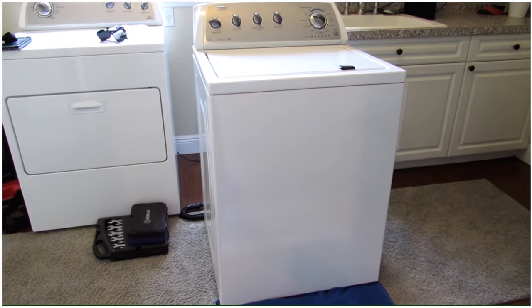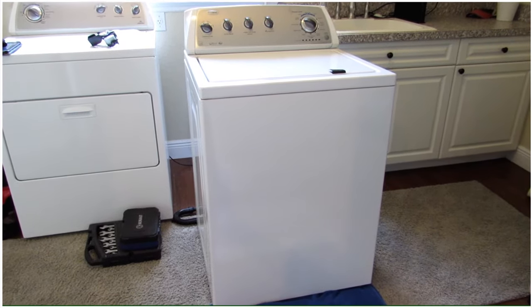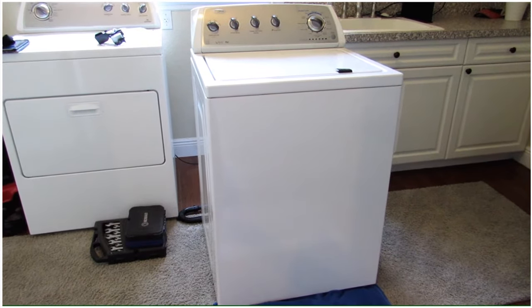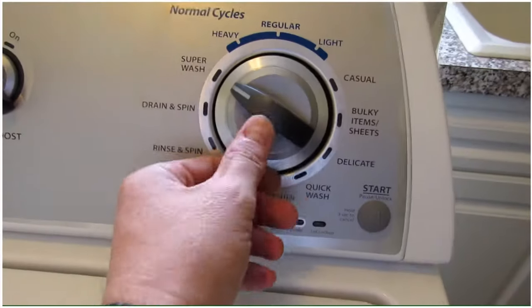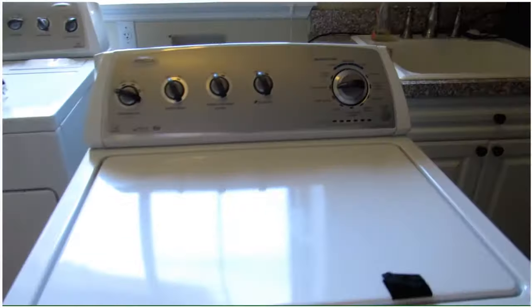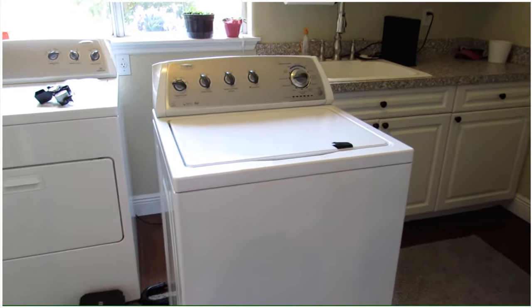What I've figured out troubleshooting it is that you can actually manually make it go into spin mode. If you turn the knob and send it into drain and spin mode, it will actually drain the clothes. So mechanically nothing is wrong with the spin cycle, but the washing machine will not automatically go into the spin cycle.